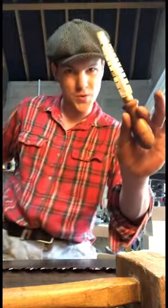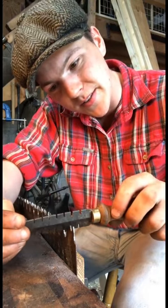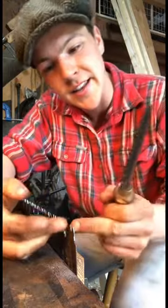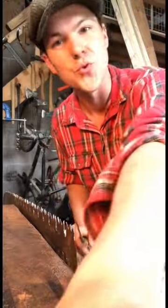so now we need to set them with this tool here. It's called a saw set, and how it works is you just slot the teeth of the saw into it so that it kind of matches the profile. And then we just twist on it like this, and it slightly bends the teeth of the saw so that they're wider than the body of the saw, so that it can slide through better.